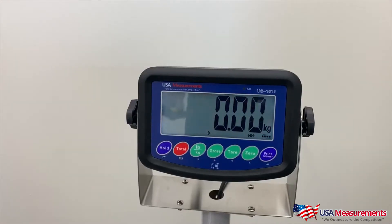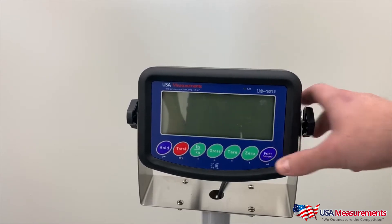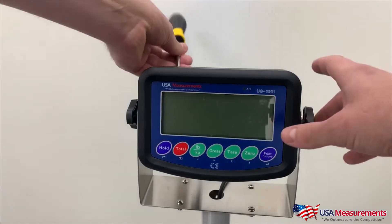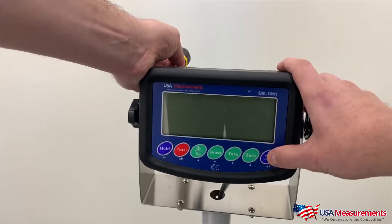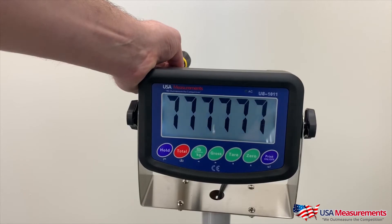To change the unit of measure, we must first turn off the indicator and take a tool to hold down the calibration button in the back of the indicator, and then turn on the indicator and keep holding down the button in the back.